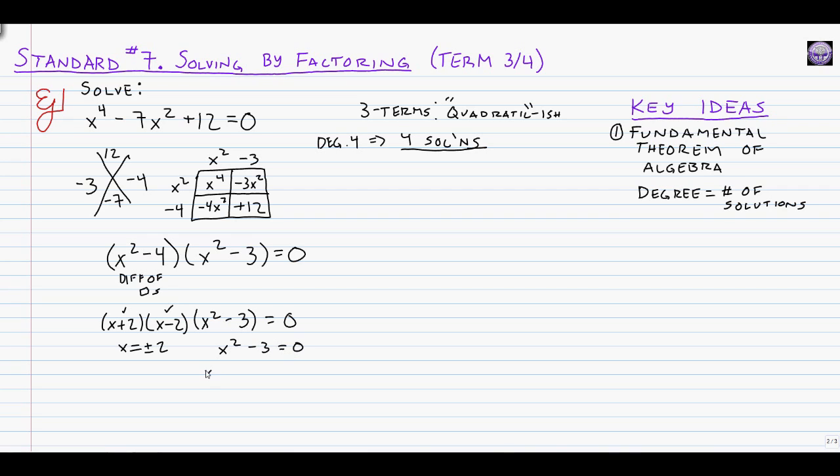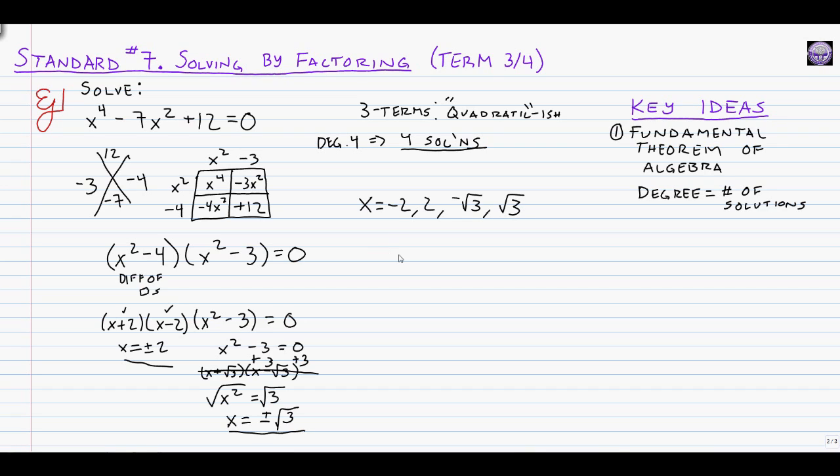Our question is: when is x squared minus 3 equal to zero? Using the square root method, we add 3 to both sides to get x squared equals positive 3, then take the square root of both sides to get x equals plus or minus the square root of 3. That's four answers total. Written out: x equals negative 2, positive 2, negative root 3, and positive root 3 — or more compactly, plus or minus 2 and plus or minus the square root of 3.